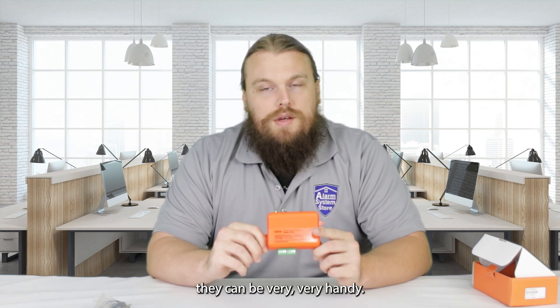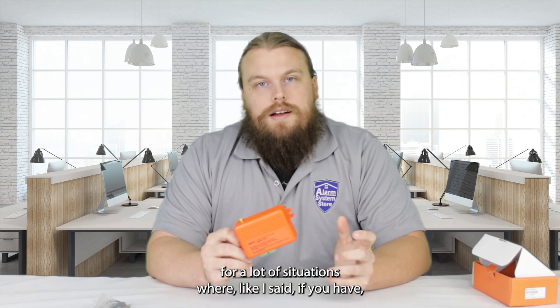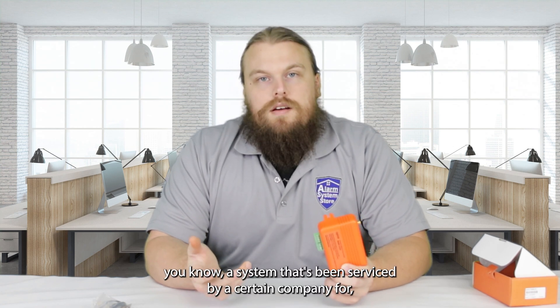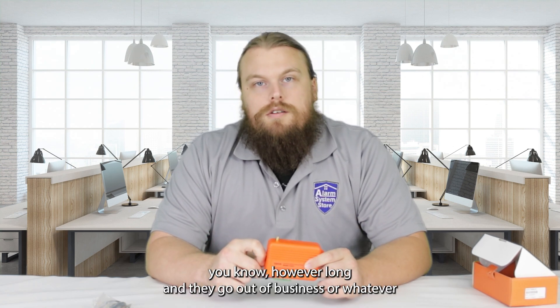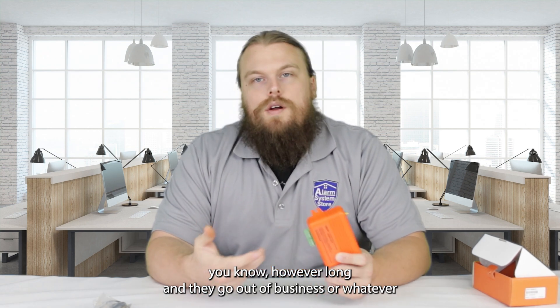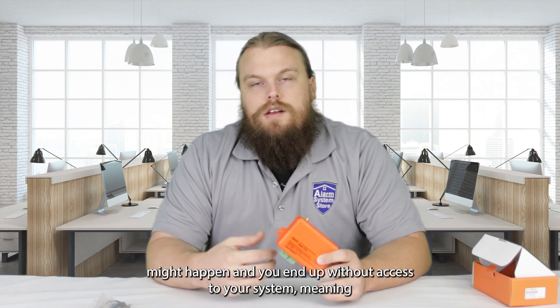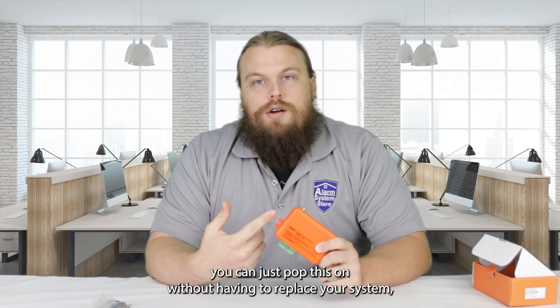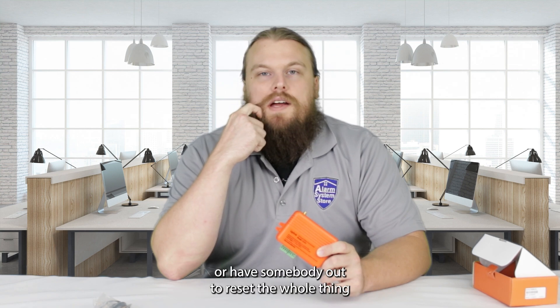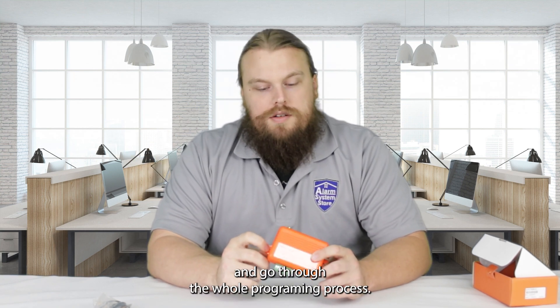These can be very handy for situations where you have a system that's been serviced by a certain company for a long time, and they go out of business or whatever might happen, and you end up without access to your system — meaning you don't have the installer code. You can just pop this on without having to replace your system or have somebody out to reset the whole thing and go through the whole programming process.